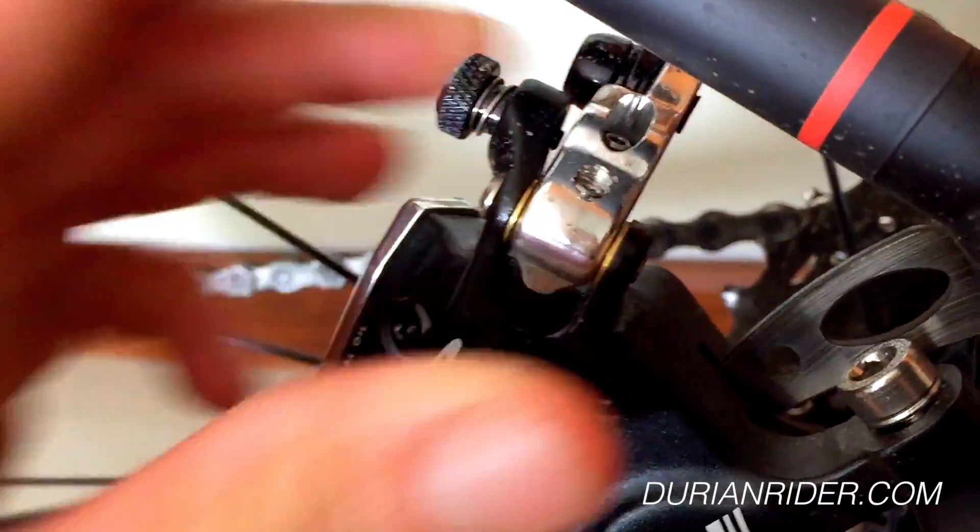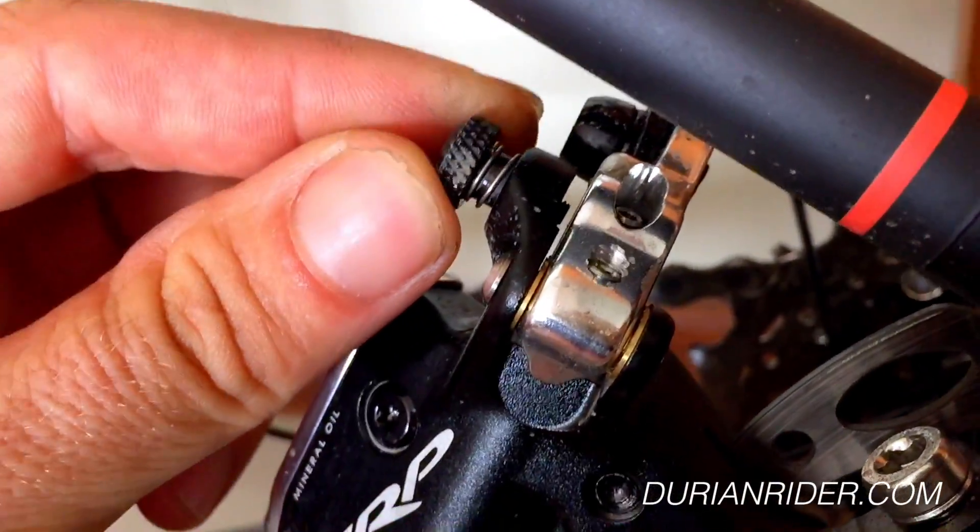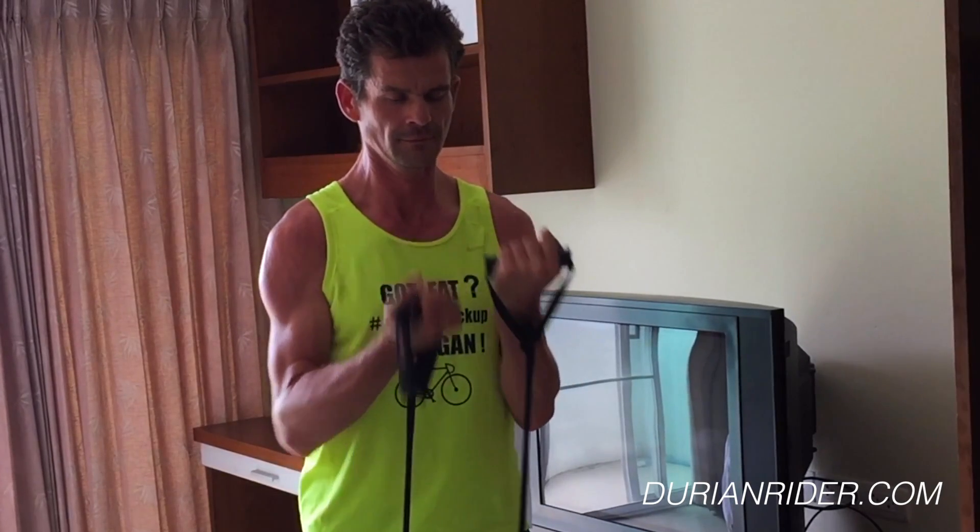That's an interesting little gadget. What does that do? Carbs — carb the fuck up.